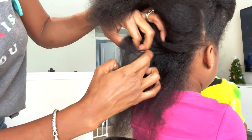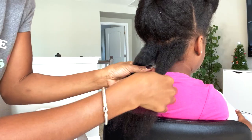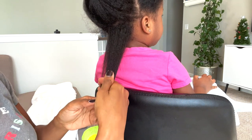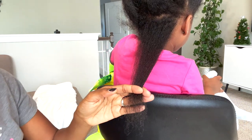First things first, go to the very bottom of the hair and detangle. You're going to do this in small sections, not big sections, because you want to get as much hair as possible. Make sure they are sitting up. Separate, comb through, and find where you need to trim.